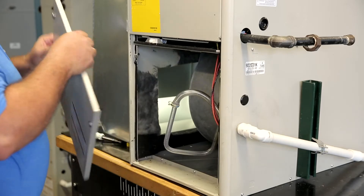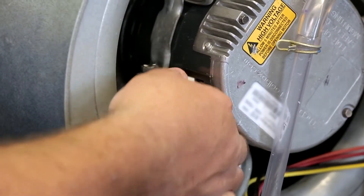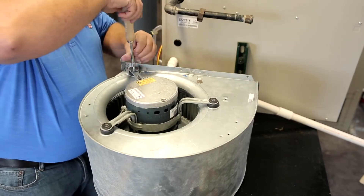Open the system and remove the blower housing. Disconnect the high and low voltage wiring harnesses from the motor and remove the original ECM motor from the blower housing.